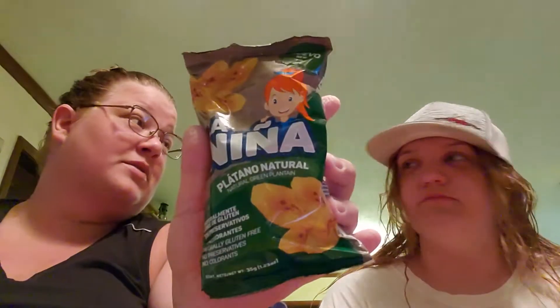Alright, so the first thing we got — it says real cheese baked, not fried. I'm going to put that with salty. La Nina lemon bacon chips — salty. There's another La Nina, it says natural green plantain. Do you know what a plantain is? No. It's kind of like a banana.